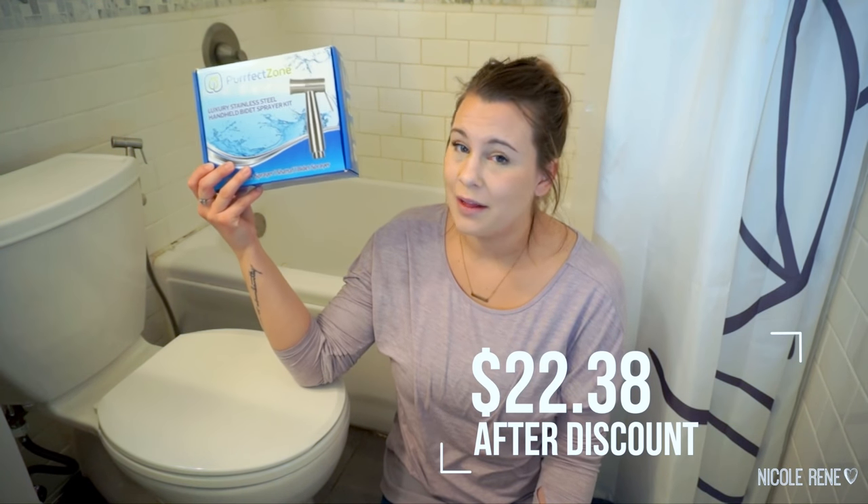I get a fair amount of requests, and I turn down more requests to review products than I accept. So I was really kind of surprised with myself when I agreed to do this one, because I was looking for a diaper sprayer and I was ready to have one. The woman who reached out to me was so sweet and so nice and so easy to work with. I will leave a link where you can get this down below with a discount — it ends up being like less than $30 on Amazon, which I think is wonderful.